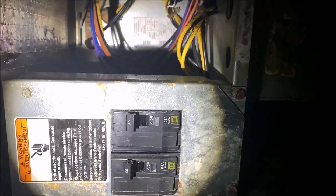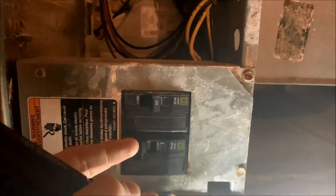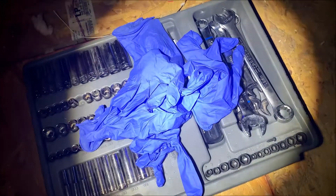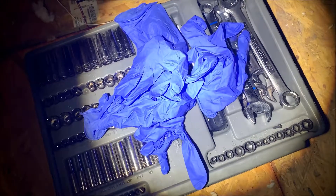There are these breakers down here, so because I don't want to get electrocuted, I'm going to go ahead and switch these to off. That way nothing's running and I know that I won't get shocked. Just as a backup, I did go get some rubber gloves because there is quite a bit of voltage running to this thing.